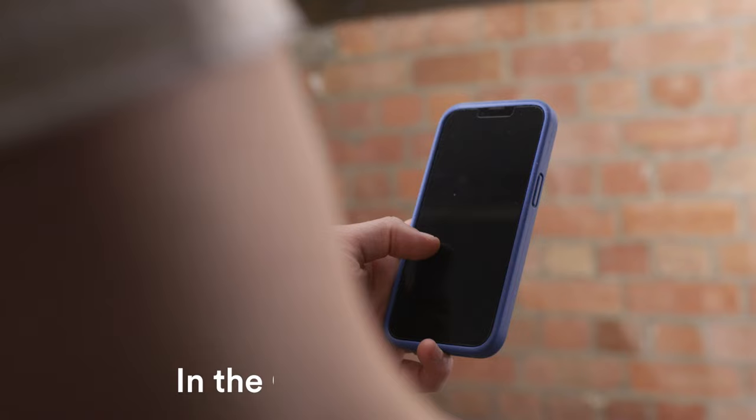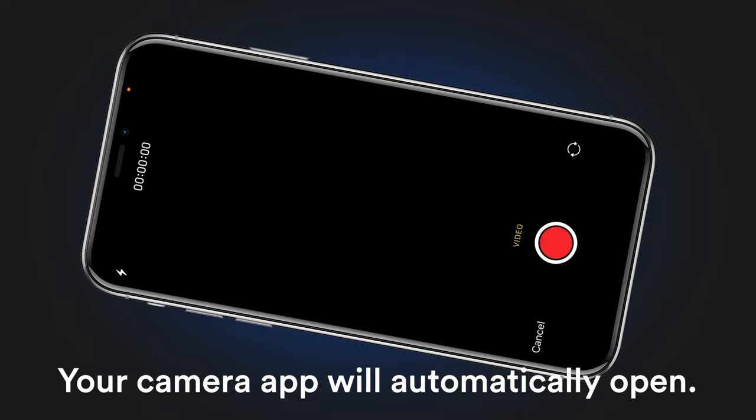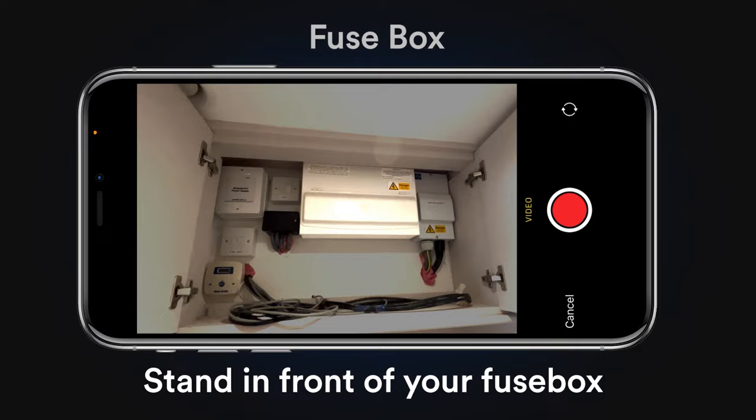In the OMI Home Survey, tap the Upload Video button. Your camera app will automatically open. Turn your phone's orientation to landscape, stand in front of your fuse box and press record.